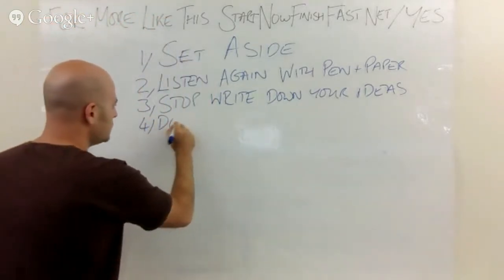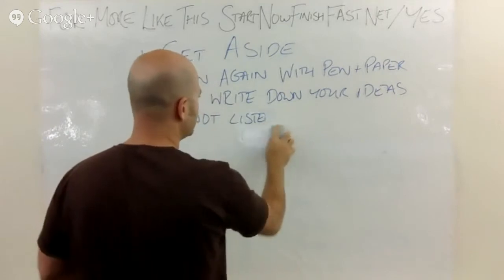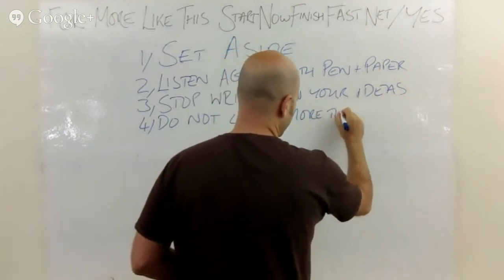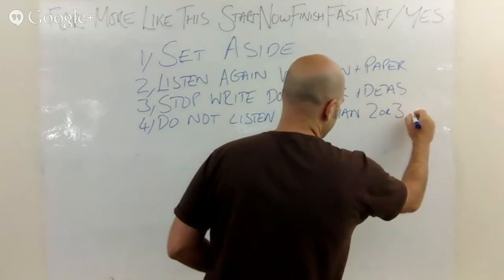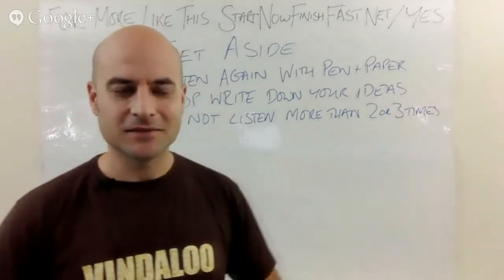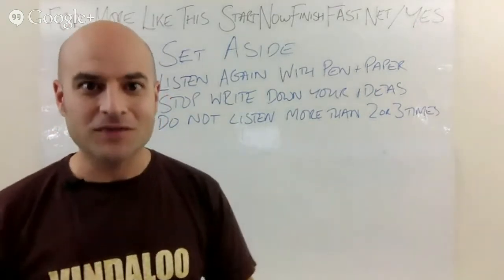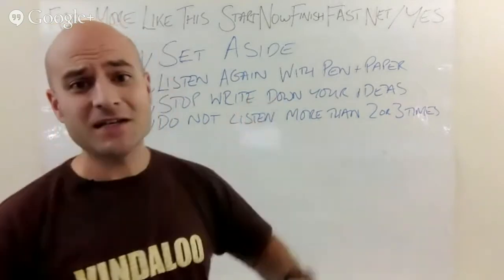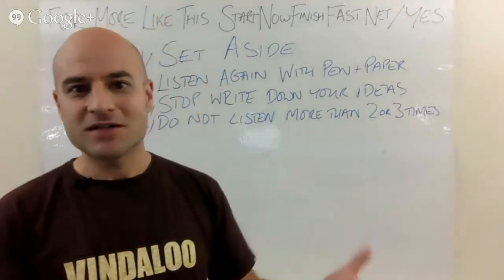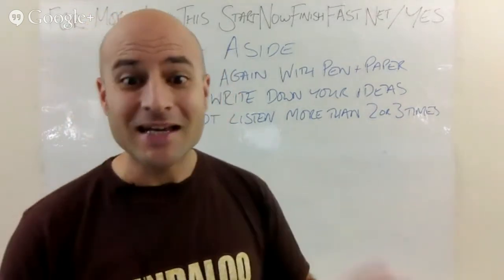Make sure you do not listen to it more than two or three times — this is really important. The best number of times to listen to it is once. Write down the ideas you have and then that's it. You don't want to get yourself bored of it again. Listen to it as many times as you need to get those ideas out of your head, but the best number of times is once.